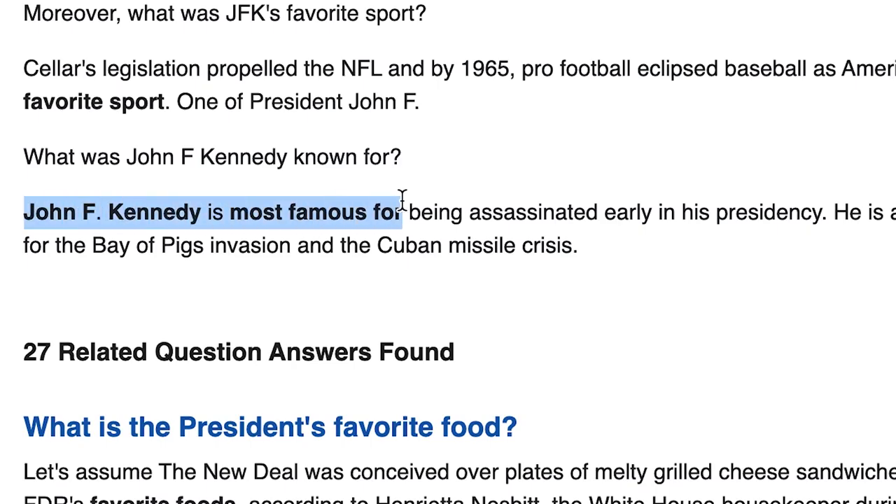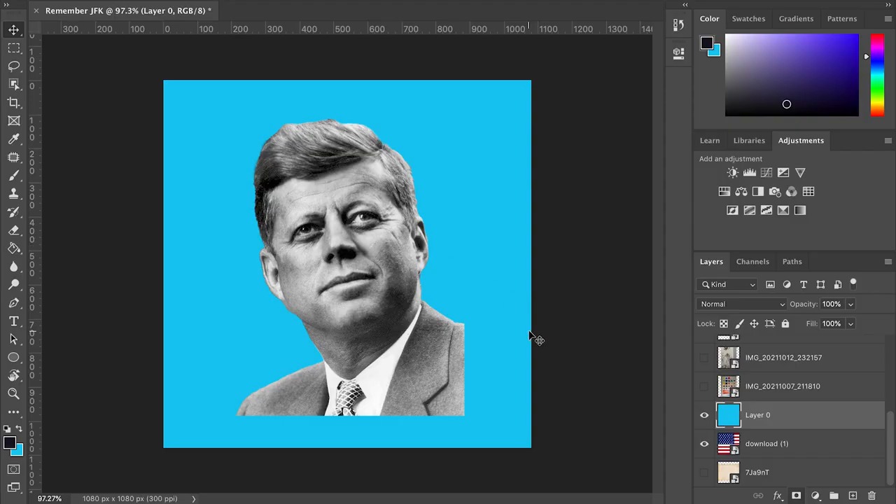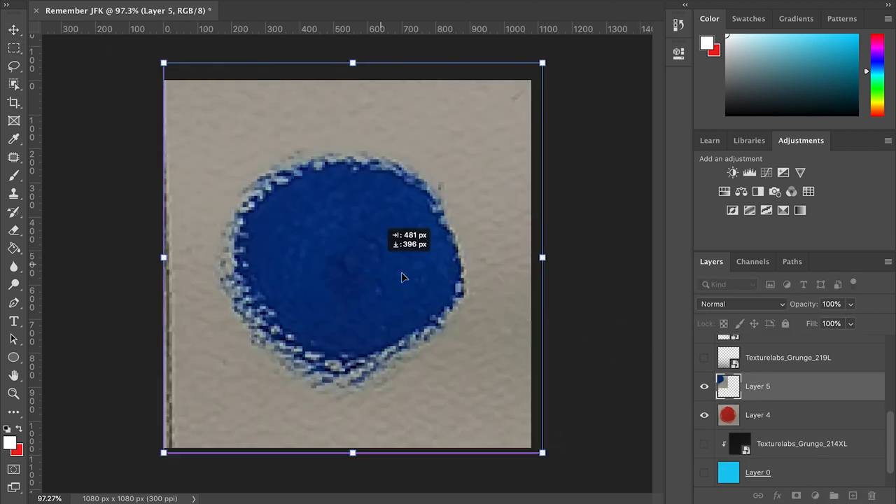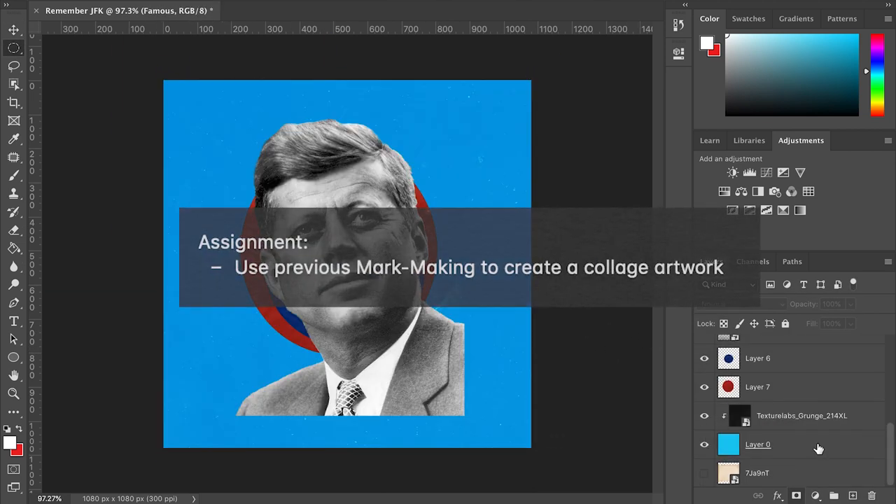JFK was famous for... oh, right. After changing your background color, get your vector art from Google and then make shapes from artwork that you've already made, because you don't want to fail your college assignment.